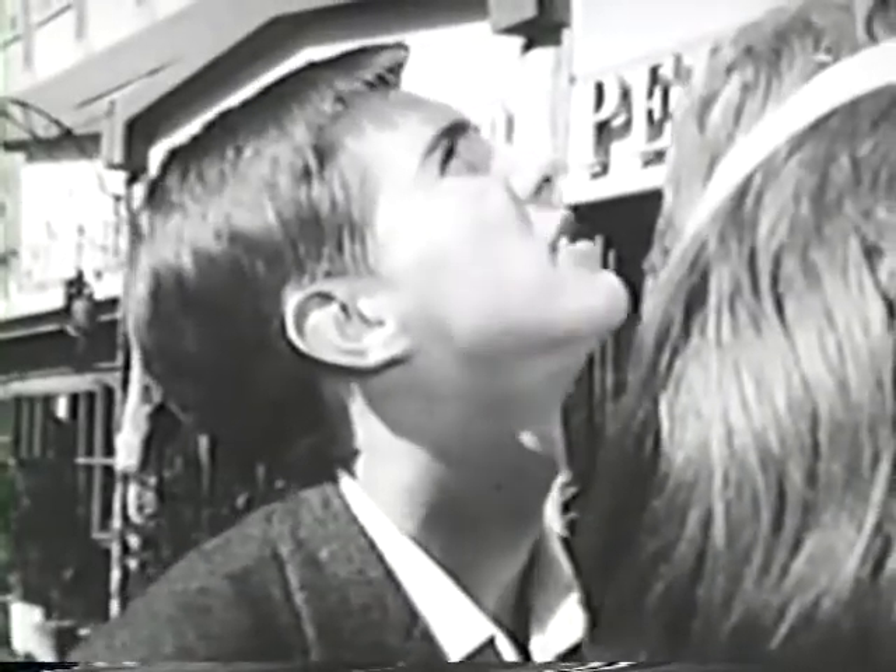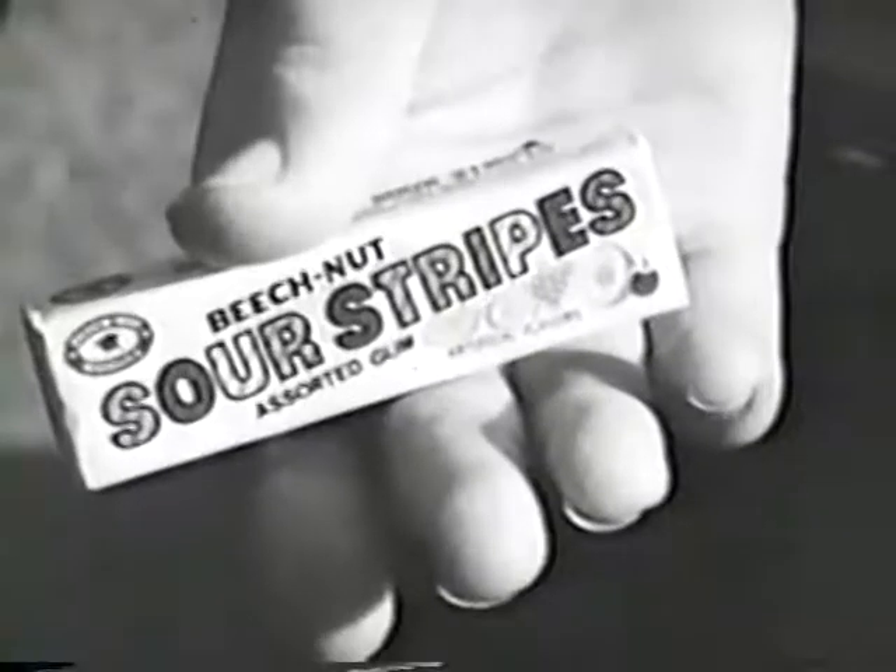Who was that striped man anyway? I don't know, but he left this. Buy Beech-Nut! Buy gum!